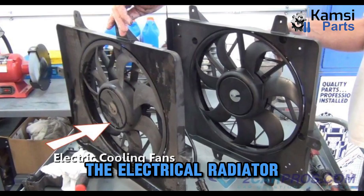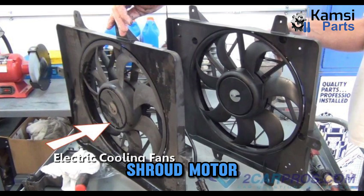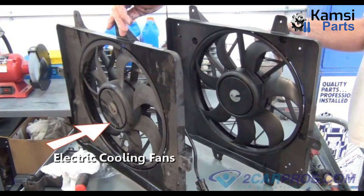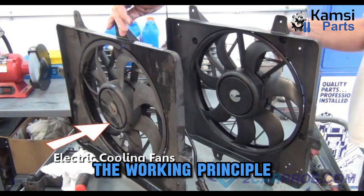The electrical radiator cooling fan is a standalone device with various parts. The parts include a cooling fan shroud, motor, and cooling fan or fan blade. The cooling fan shroud serves as a carriage because the other parts are mounted to it and it's placed directly to the radiator. Other components will be explained in the working principle section.